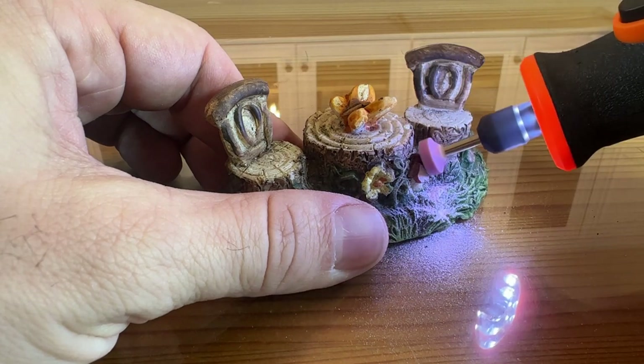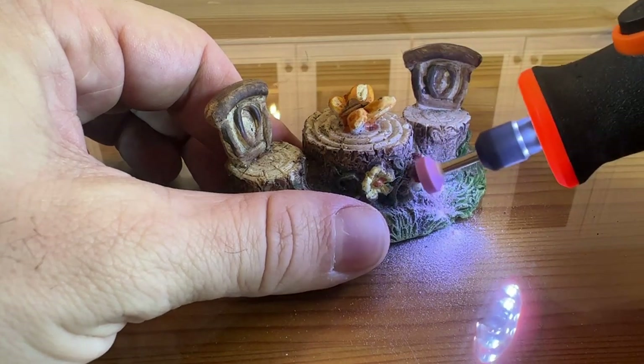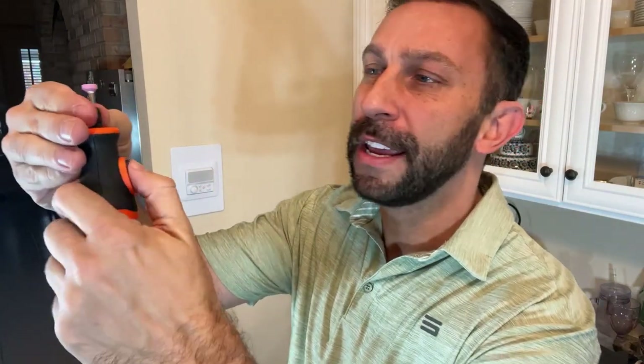So stick around, we've got an up-close portion of the video. We're going to show you all about it. It's a smart design — you just press right here, lock it in.